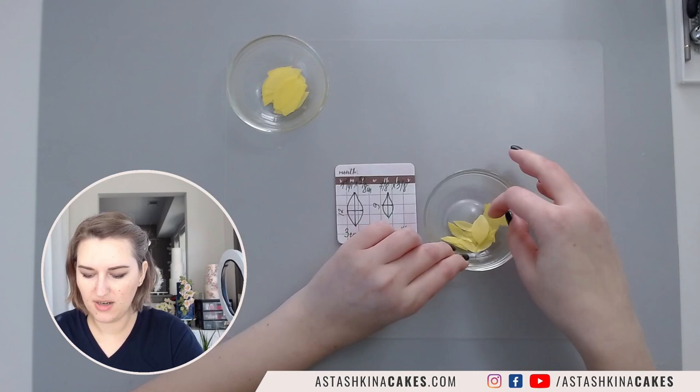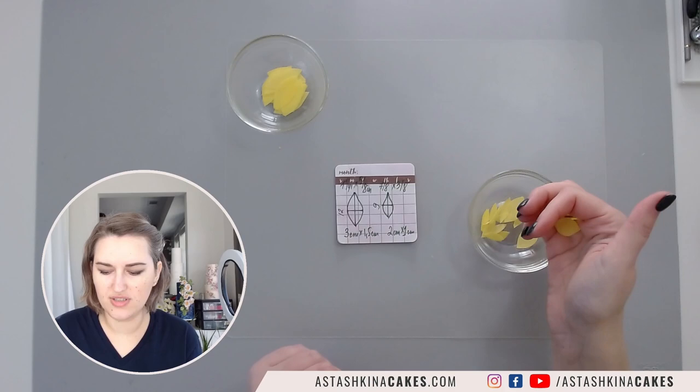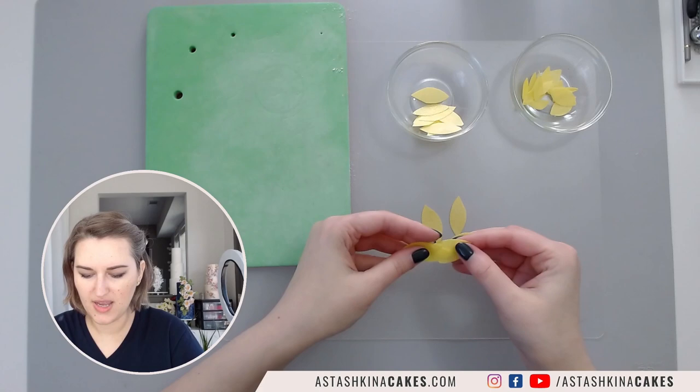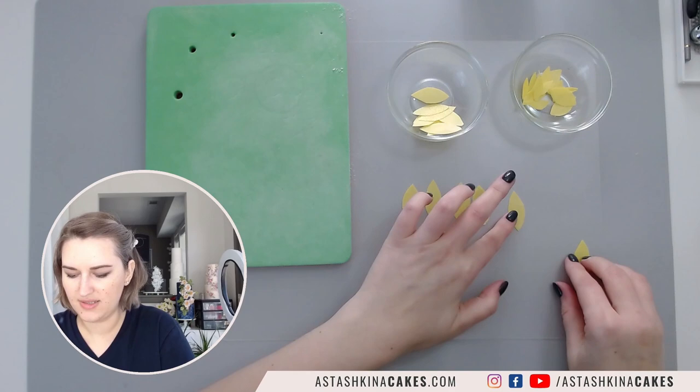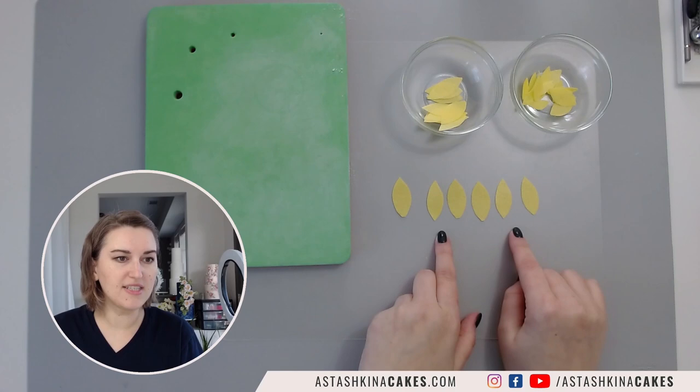I have a few more petals here and you can see that I cut them in different sizes because we will use all of them just to add different texture and visual interest. I'm going to take six at a time - I have 12 so I'll take six and six. I prefer the bumpy side to be my face side because I love all the textures.